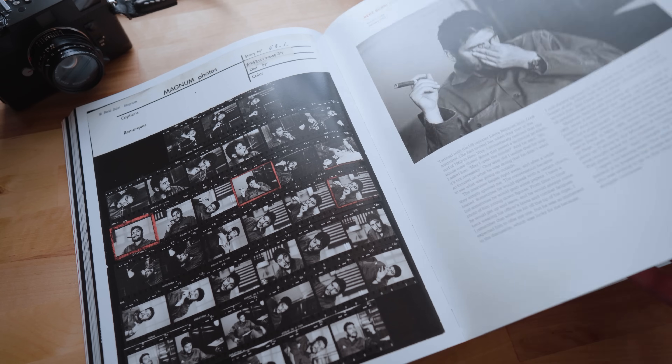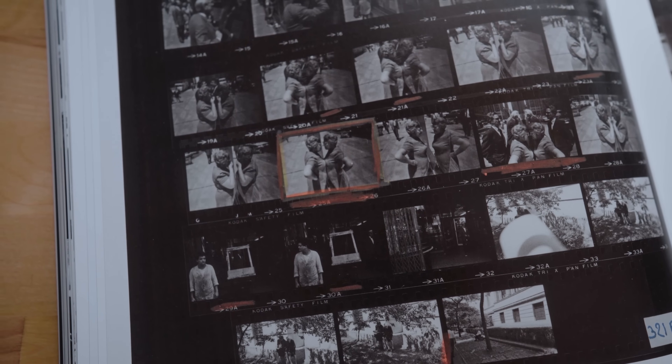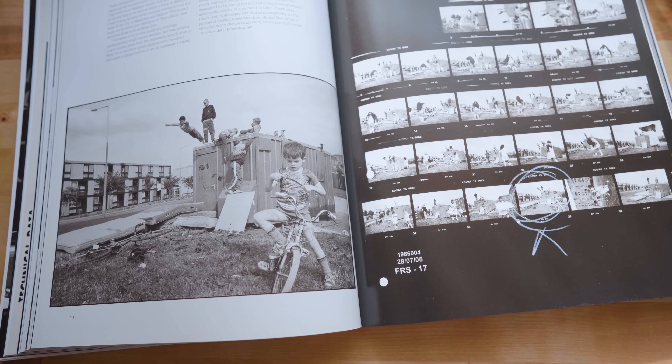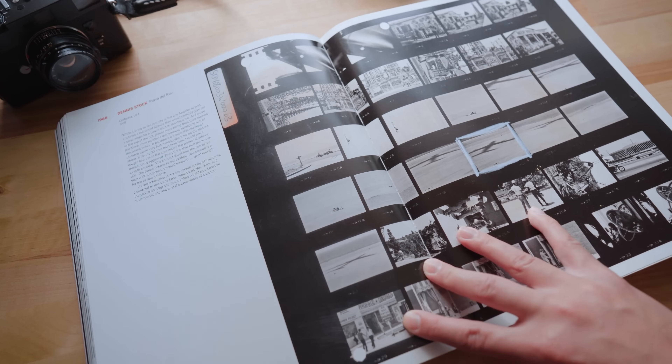Let's do a brief background on contact sheets. Contact sheets have been one of the most unique aspects of film photographers' workflow since the inception of film photography. It was where a photographer could see all of their photos on a single roll of film all at once and sort of use it as a table of contents to their archival process, mainly used as a way to proof their images. These contact sheets were used by photographers to quickly go through their images and make selections that they would want to print later on. It also offered the opportunity for photographers to look at their images as a whole rather than just single individual images.